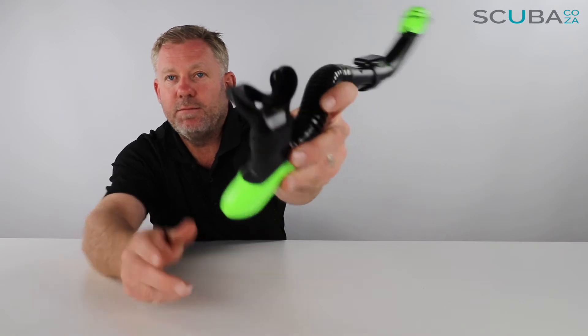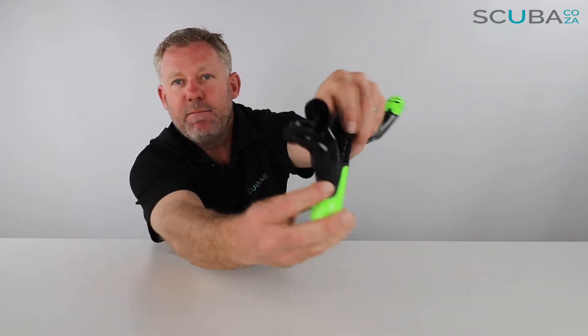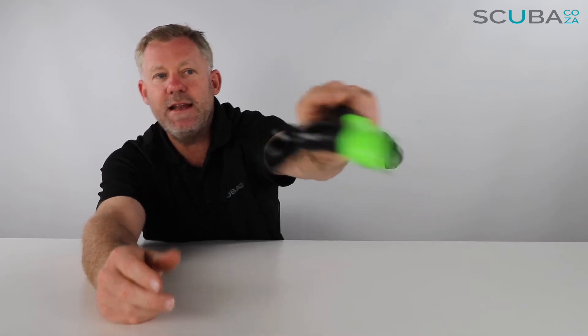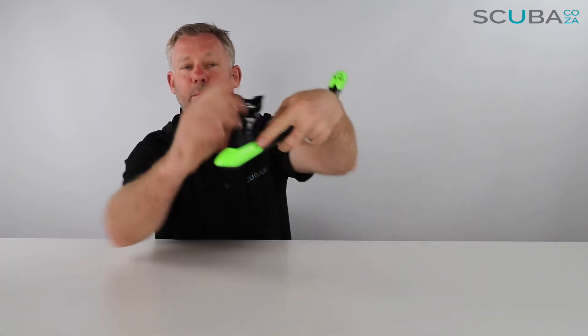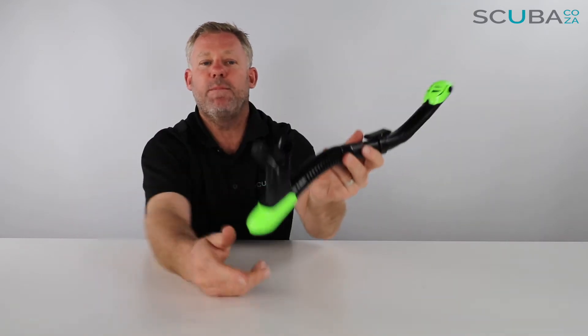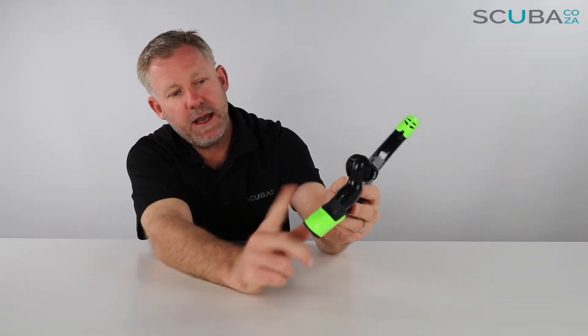Now I can have a look at the mouthpiece — it's got Mares' comfy bite mouthpiece, with a little gum protector up at the top, making this really comfortable to bite down on. This little flap at the top is going to stop it from pulling out of your mouth.